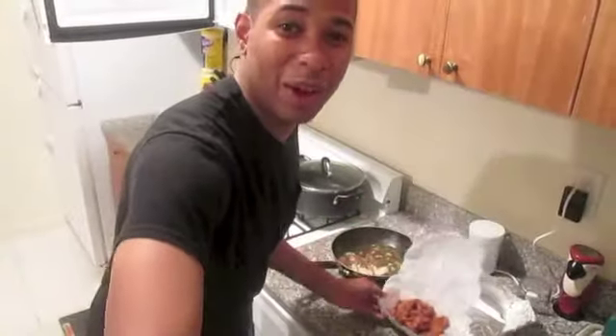Fried calamari from the fish joint up the street. Well, this has been another episode of Cooking with Alex, and I'd like to thank you so much for watching. And as always, tell a kin, tell a friend, tell that heavy you hate.